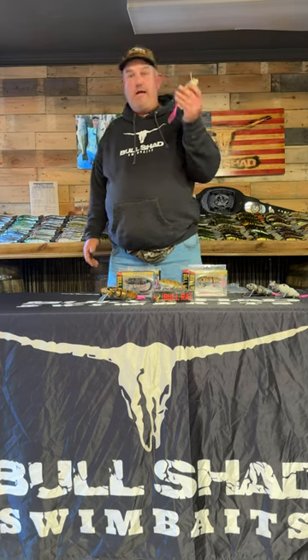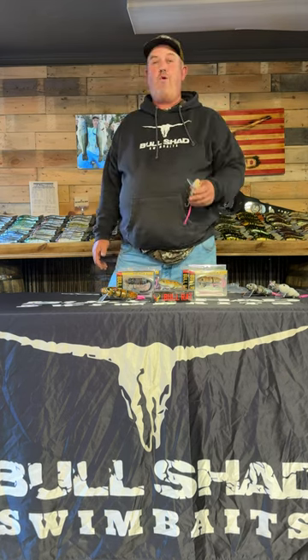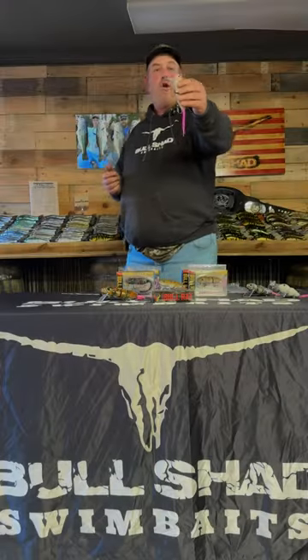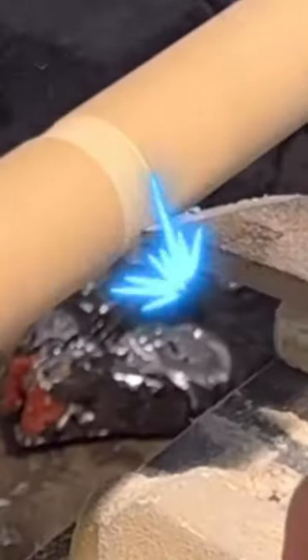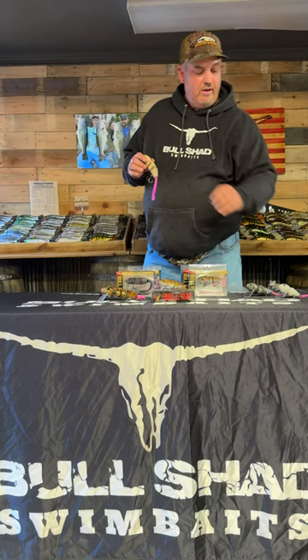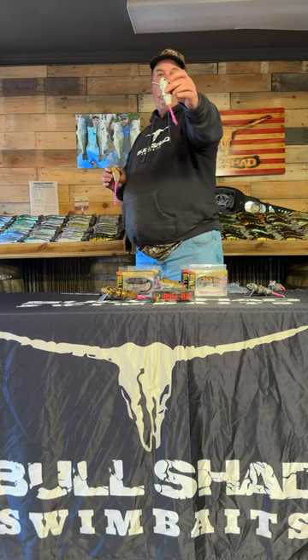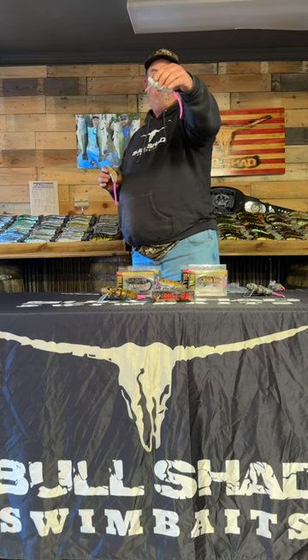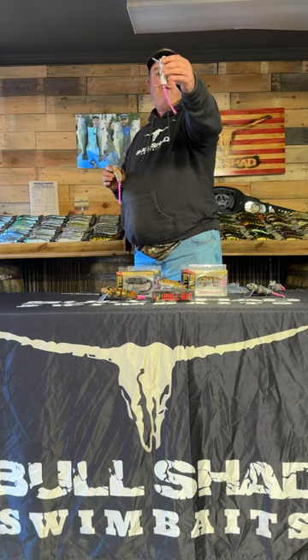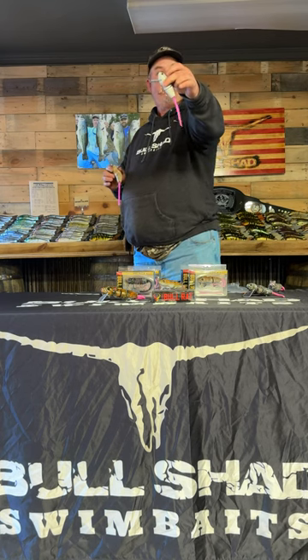We made this rat over ten years ago and we sell a ton of rats. I want to go over a little bit about the evolution of rats. We started off with this five inch, three-piece bait — that is what we started off with. Most of you guys don't know that I also made a two-piece rat. It is about a three and a half to four inch bait, and that's one of the things that we only do at the trade shows.